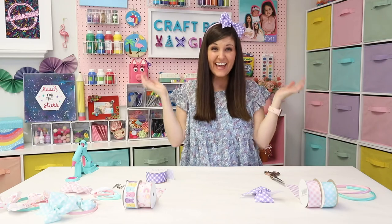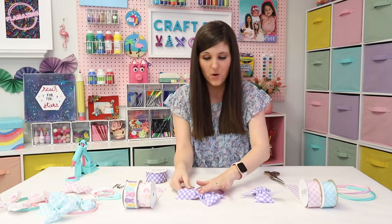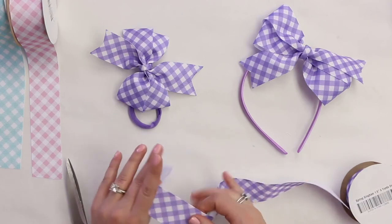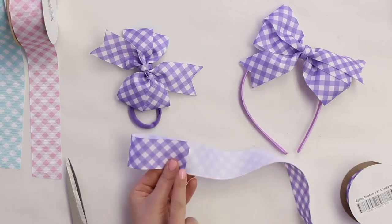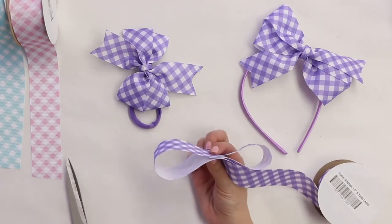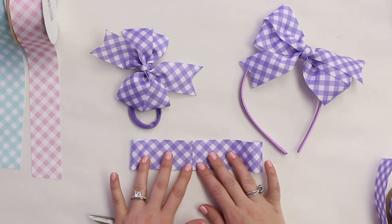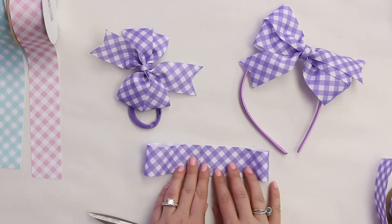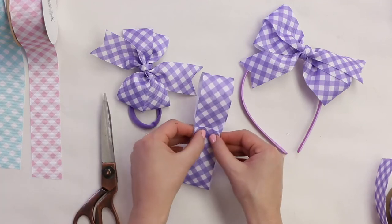Now we're going to make a bow tie so the little guys can match. Take the same ribbon and keep it on the spool. Fold it depending on how big you want your bow tie — we'll keep ours somewhat small. Fold half over, then measure so it's equally half and half. Trim it. You can use a ruler if you want, but I like to eyeball things. You want it to be equal on both sides — you can overlap a smidge if you want. Find your center.